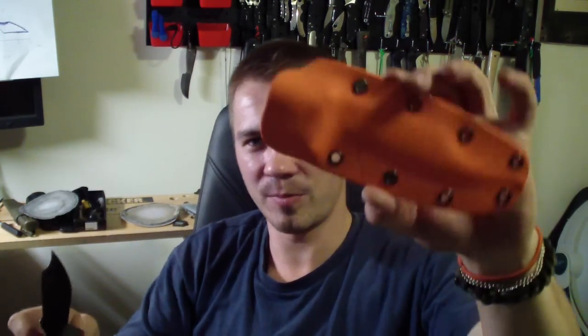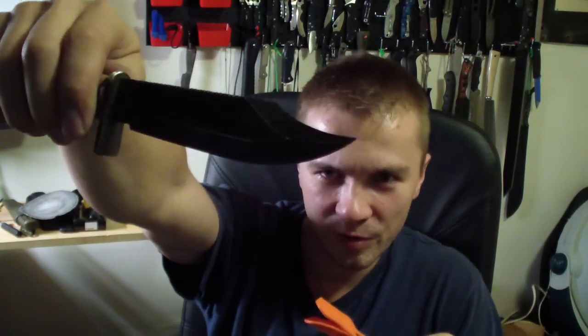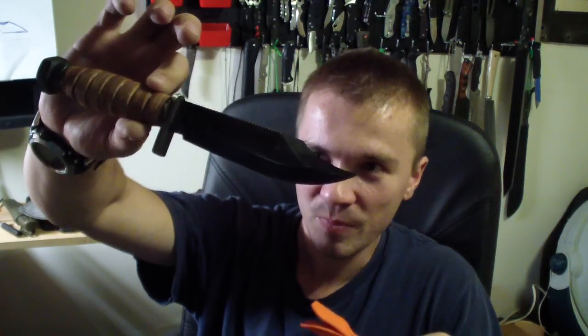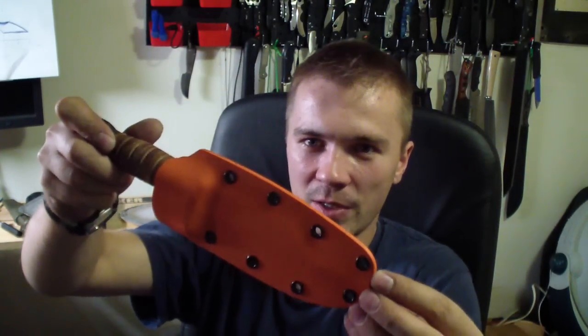Also, I did the sheath for him now — the orange sheath for his Ontario Pilot Survival knife. I don't know the number, but it's a pretty famous one. Last time I had ground off the top of the hilt, so that's the new one.